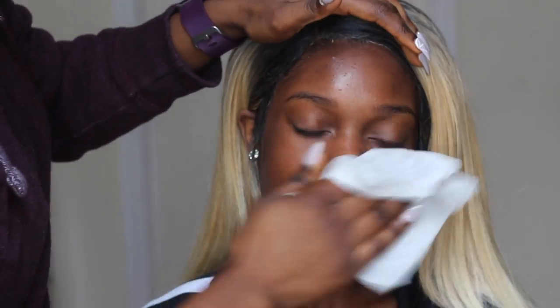Hey beautiful people, welcome back to my channel! Today I've got yet another makeup transformation and I'm going to be creating my go-to bombshell smoky eye.